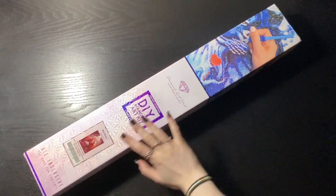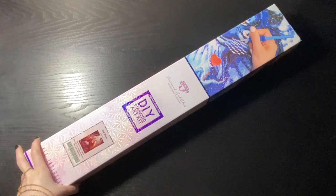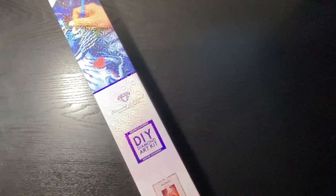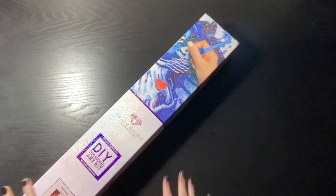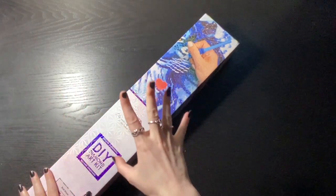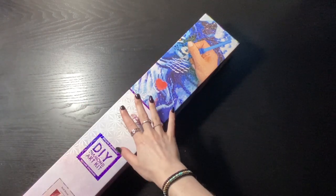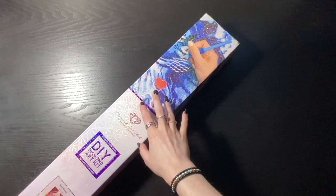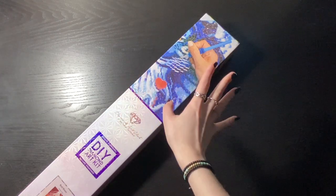Hello everyone! My name is C and today I have a Diamond Art Club unboxing. We are looking at Red Moon by Roy Trinh. I have to apologize for the lighting — I'm doing this before I head off to work and the sun has not risen yet. We're heading into winter here so daylight is not a thing anymore.